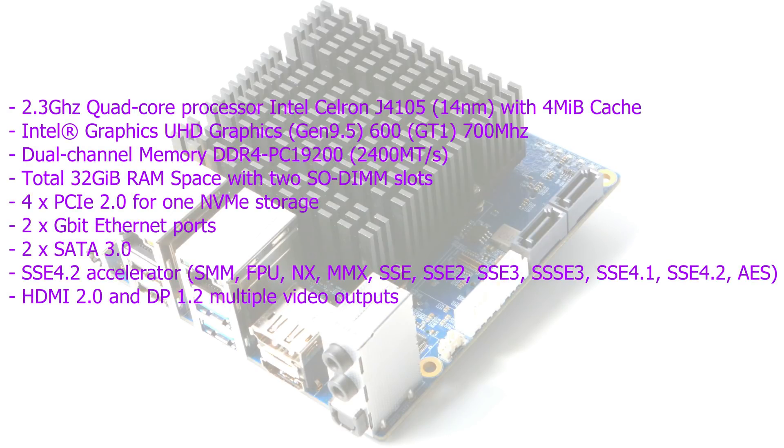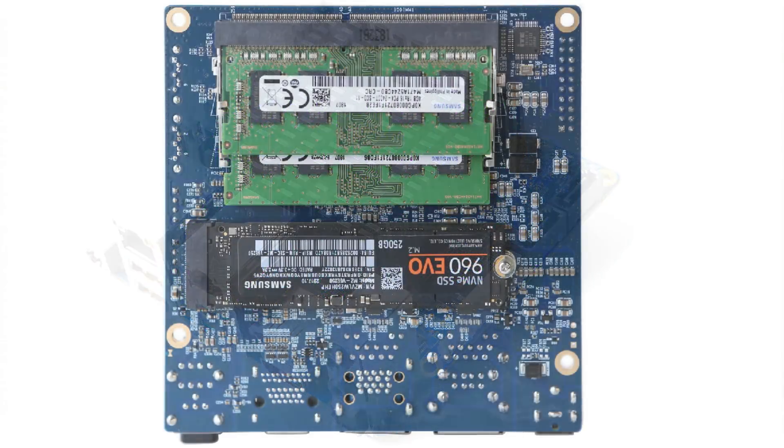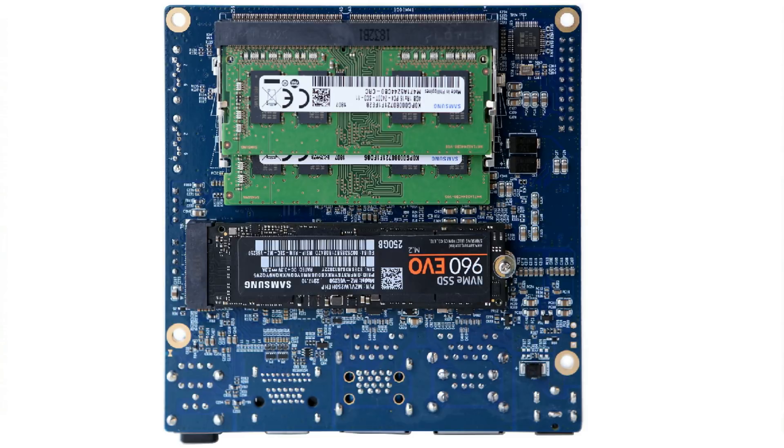This beast packs an Intel Celeron J4105, a quad-core at 2.3GHz. It's got an internal GPU, the Intel UHD Graphics 600. It's got two SODIMM RAM slots for up to 32GB of RAM.